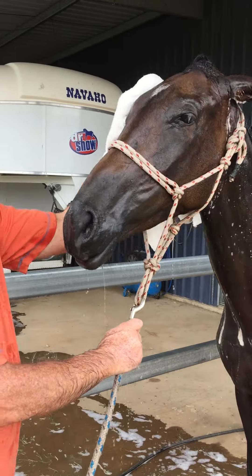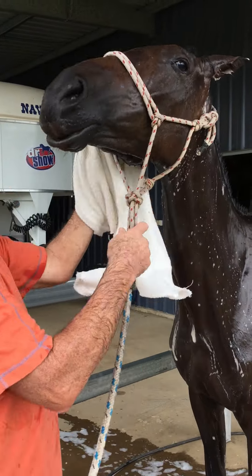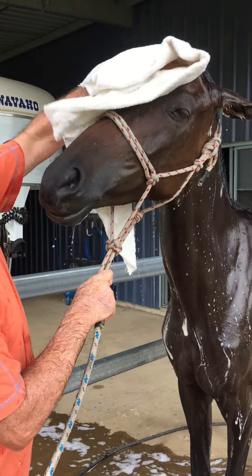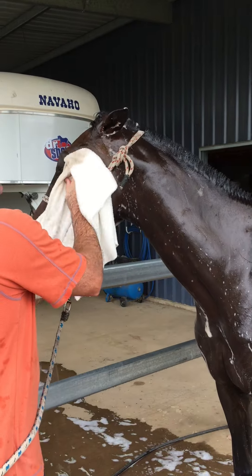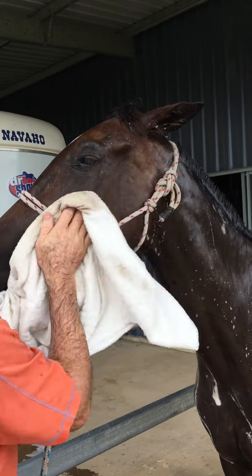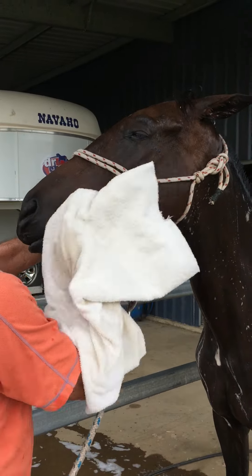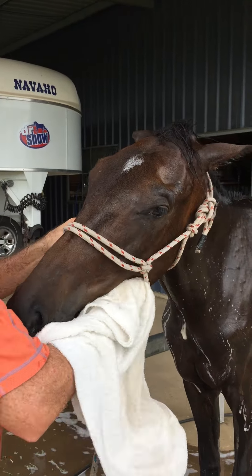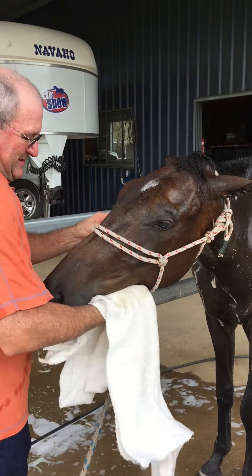The towel aids in getting the excess water off, but also cleans that little bit of extra dirt off the face. The horse appreciates it — he's enjoying the rub. So that's a quick video on how to wash the face. They love it! Thanks for that.